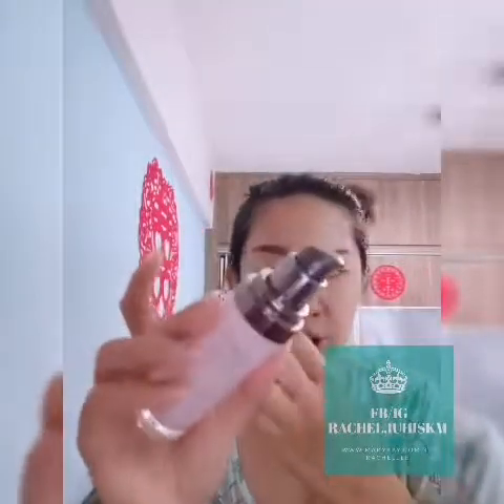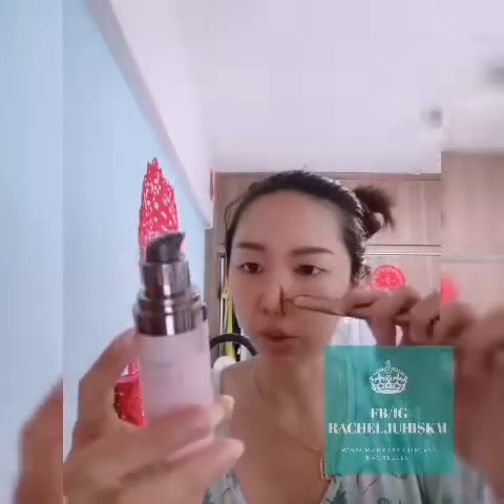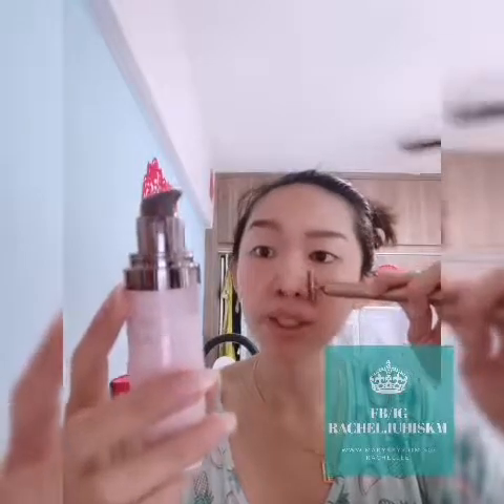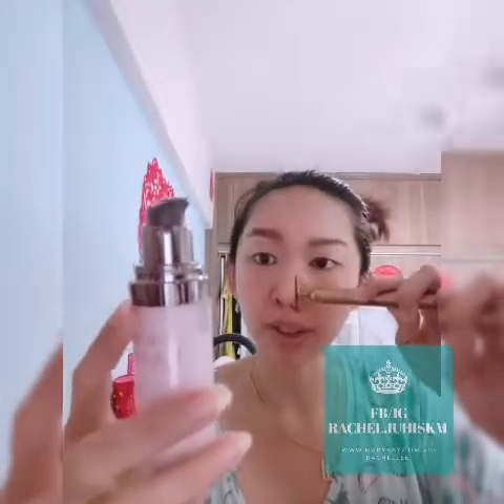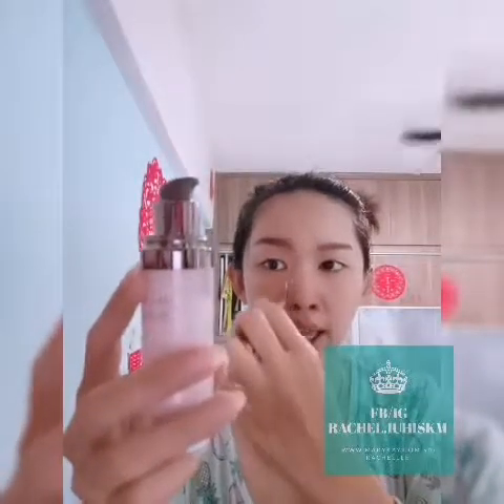The whitening range is from Korea. My bottle is almost finished. The bottle itself says it is specially formulated for Asian skin, and it helps to brighten, energize, and moisturize with a high concentration of beneficial ingredients.